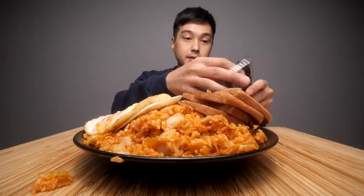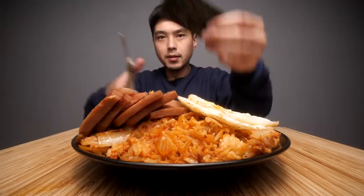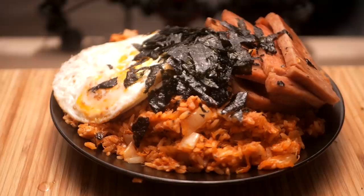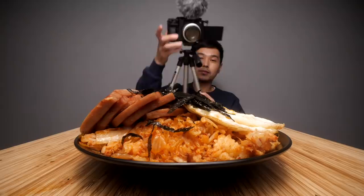I'm going to just cut it up on top - no rhyme or reason. Maybe not the best presentation there but it's all going to get mixed up anyway. And it's all going to get mixed up in my belly. If you have a stomach you would appreciate this.